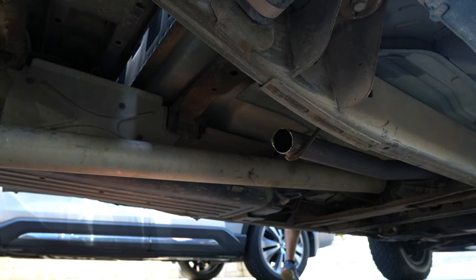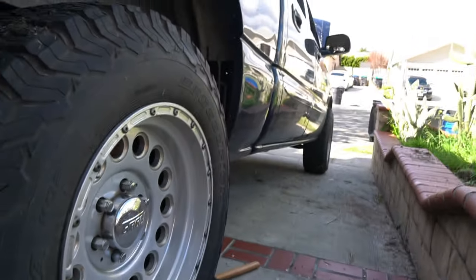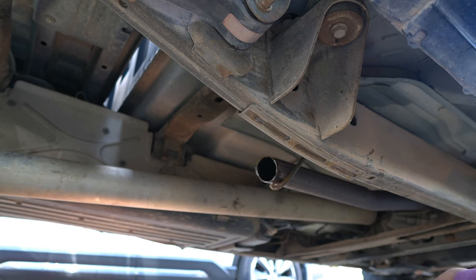Let's test it out. I think my wife is gonna get mad. Oh my goodness — that was at 2000 and 5000 RPM. That was amazing, oh my god, that sounds so good!